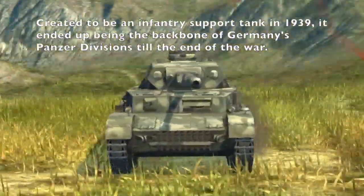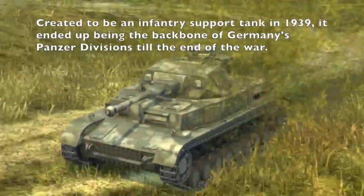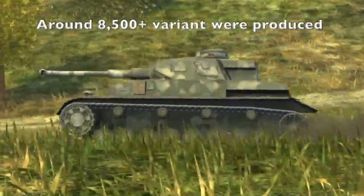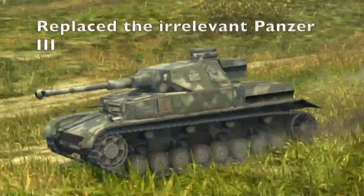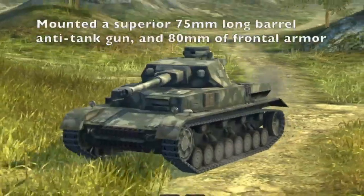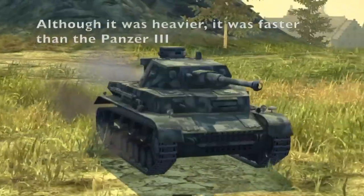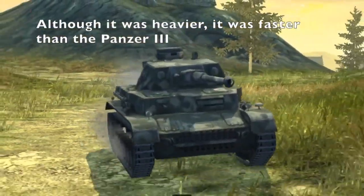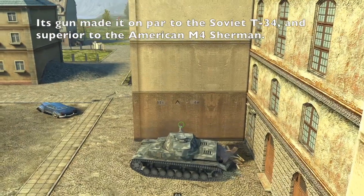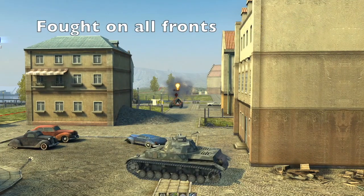The Panzer IV was originally intended to be an infantry support tank, but ended up being the backbone of Germany's Panzer Divisions from 1939 to the war's end. Including all variants, around 8,500 were made. When the Panzer III became irrelevant, the Panzer IV took over, armed with a 75mm long-barreled anti-tank gun, up to 80mm of frontal armor, and better maneuverability than the Panzer III, even though it was heavier. The gun of the Panzer IV made it on par with the Soviet T-34s and superior to the American Sherman. It saw service on all fronts.